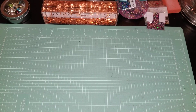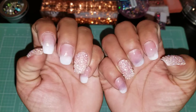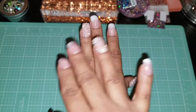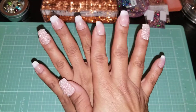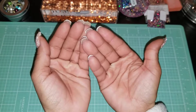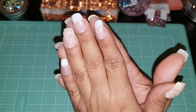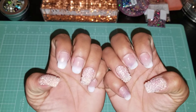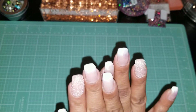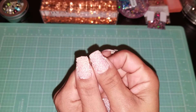Hey YouTube, auntie B back here. I did something plain and elegant with my nails just a little while ago today. I took the time to soak all the acrylic completely off because I needed a new fresh set — it had been maybe three or four fills. I did something simple and elegant, kind of natural, and put some pixie crystals on these two nails.